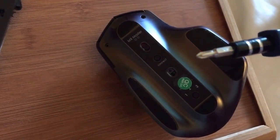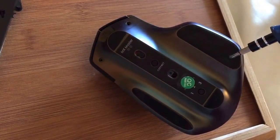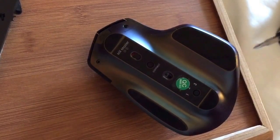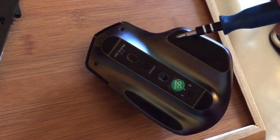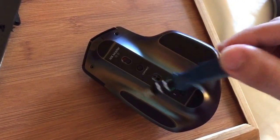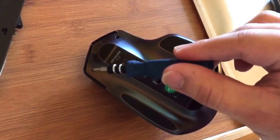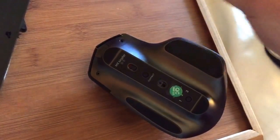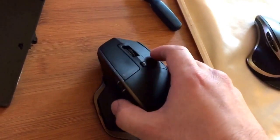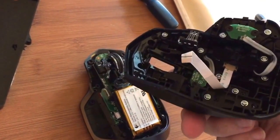There's also a regular Phillips screwdriver needed. There's one right here at the edge and one right here at the edge, so you don't have to peel off the whole pad - you can just lift the edge and take out the screw. There are two on each side on the edges, plus one T5 and another T5.